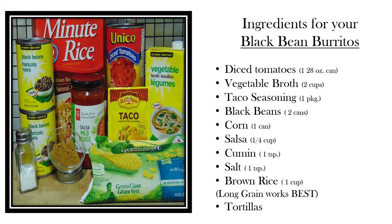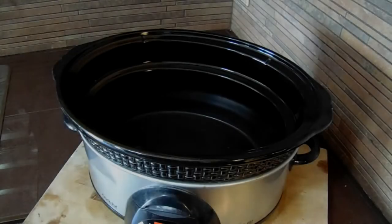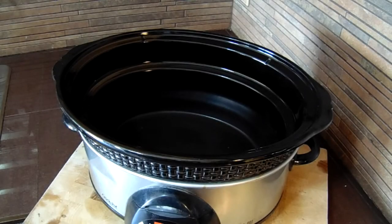...of cumin, a teaspoon of salt, and one cup of brown rice. Long grain rice works the best — minute rice can get mushy when it soaks for too long. And of course, tortillas. So grab your crock pots and let's get started.